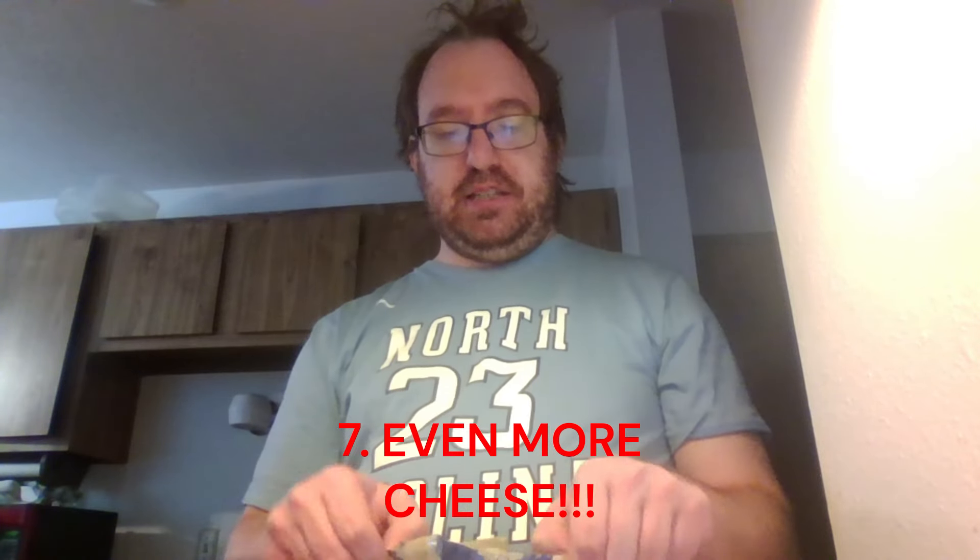I know I look like I just woke up — shout out to that guy. We have here, because WrestleMania is in Philly, creamy mozzarella with a touch of Philadelphia cream cheese. I know — crazy — we're going crazy.